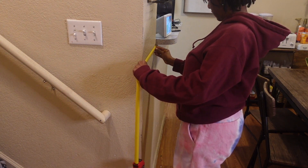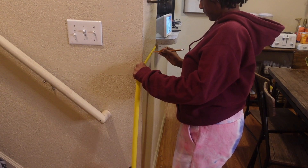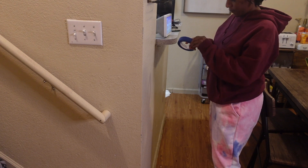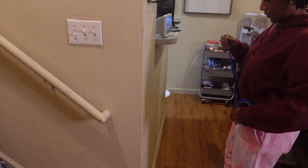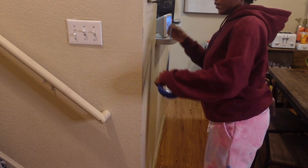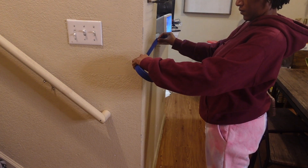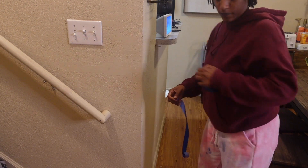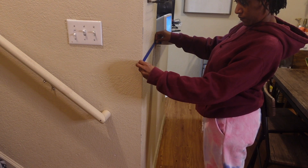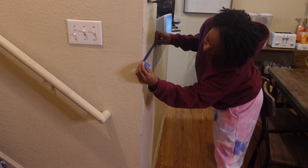I'm measuring where this kind of shelf — I wouldn't really call it a bar, but that little shelf or counter top — to see how tall it is and make sure that the paint line is even. Because I don't want one side of my wall higher up with the paint and the other side not.